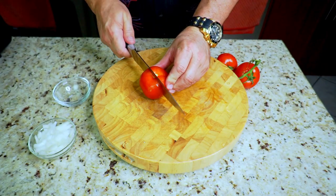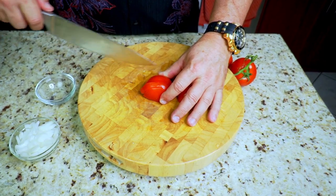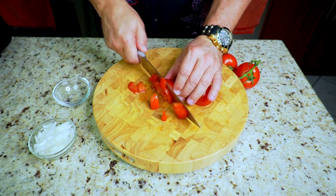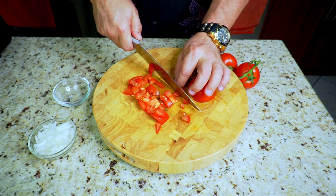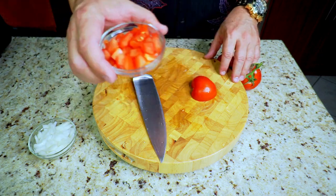Then we have some beautiful vine-ripe tomatoes. We're going to do the same thing — just dice these up, just another topping for our Mexican smash burger. Dice, chop, slice, get these ready to go for the toppings. They are absolutely beautiful. Once again, set these off to the side into a little bowl.